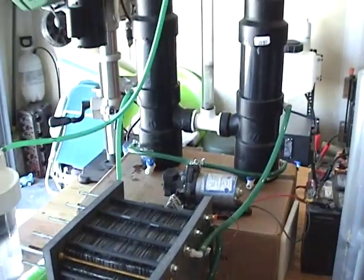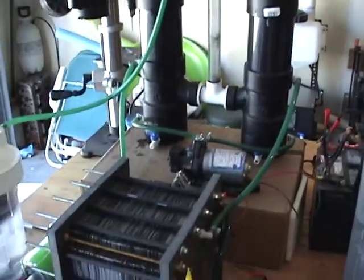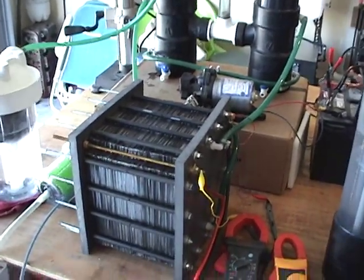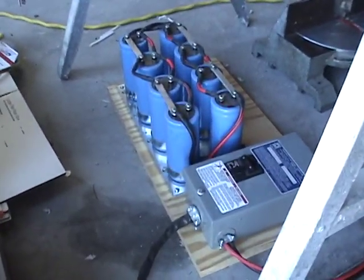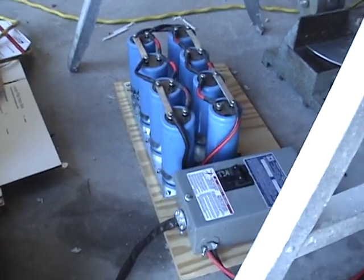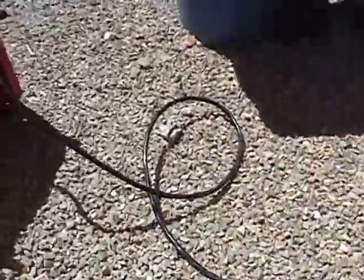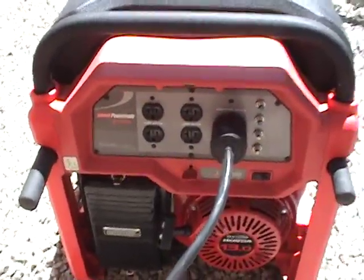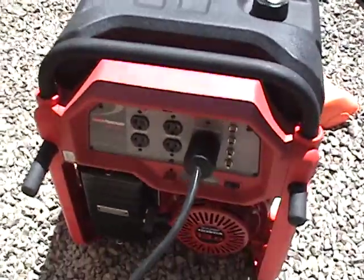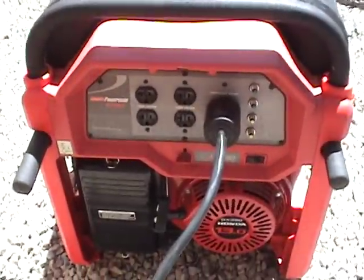We are going to try and hit 30 liters today. Down here on the floor we have got our power supply. I have a lot of questions on what powers it, and there are no secrets here — no secrets at all. It is plugged into an 8,000 watt gas generator. I don't have any HHO hooked up to this; this is just powering the whole experiment.